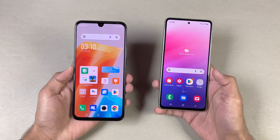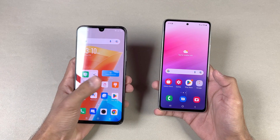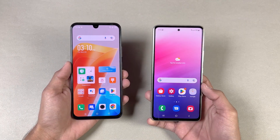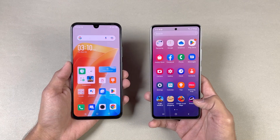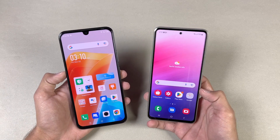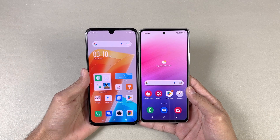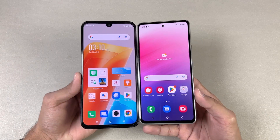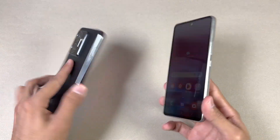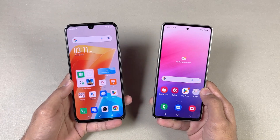Now let's talk about the display. On the Infinix we have a 6.7-inch Full HD Plus AMOLED display with a 90Hz refresh rate, and a U-shaped notch. The Samsung has a 6.5-inch Full HD Plus Super AMOLED display with a 120Hz refresh rate and a very small punch-hole camera. The bottom chin and bezels around the display are much smaller on the Galaxy A53 5G. Also, the A53 5G is a more expensive phone than the Infinix 020 here in Pakistan.